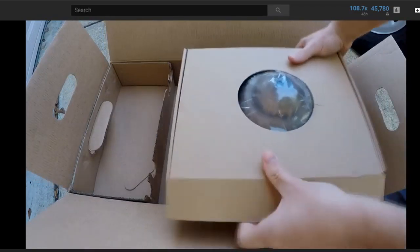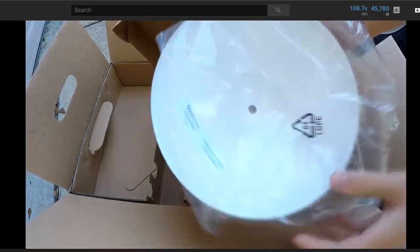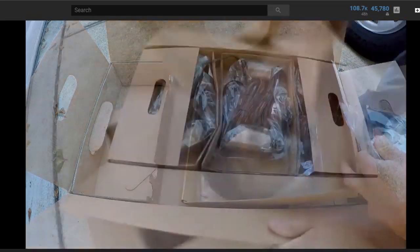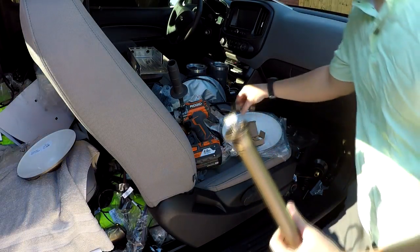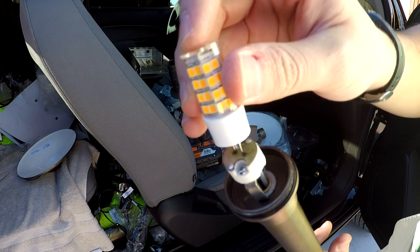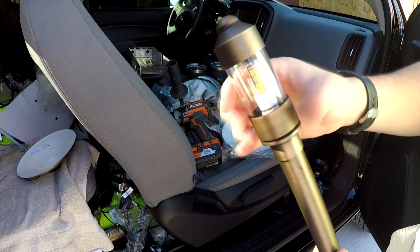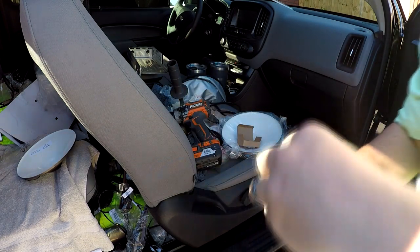Just as a refresher, this is part two of a series — the first part, linked in the top right, is an overview of this Landscape Lighting Kit. Now, when we look at the actual installation, these steps will vary depending on what type of lights you get and what brand. But for the Volt Kit, you're gonna want to go ahead and unscrew the top, put your LED bulbs in, and screw the top back on.